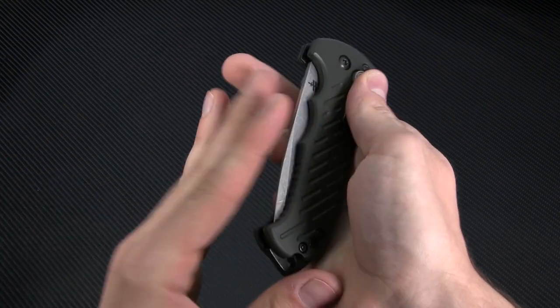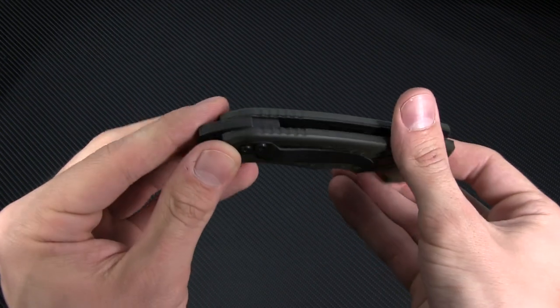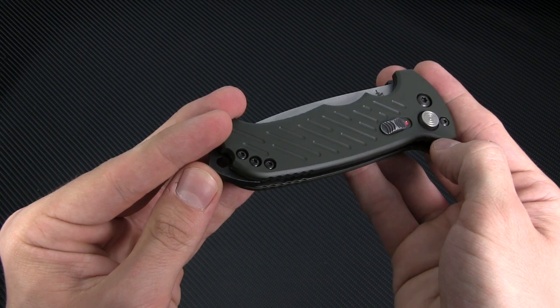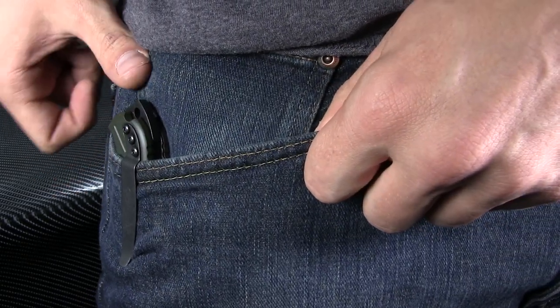At the pommel is a large striker or glass breaker, which features a lanyard hole large enough for 550 paracord webbing. It also sports a reversible pocket clip, enabling left or right side tip-up carry, and designed to let the knife sit high in the pocket for a quick, easy draw.